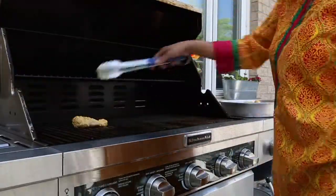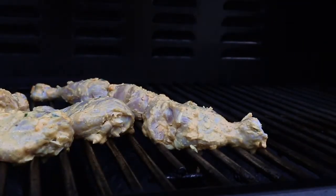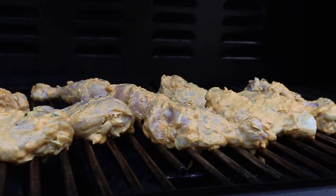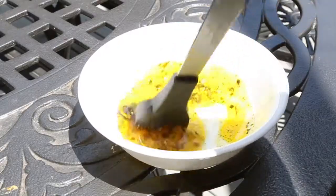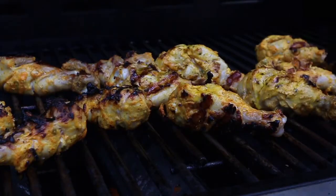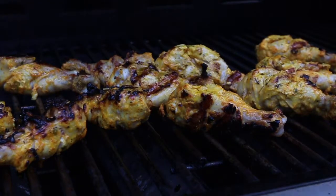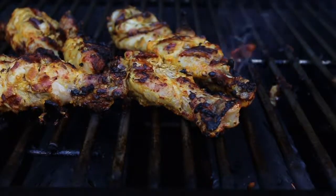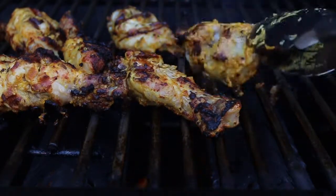Onto my hot grill these tangadi kebabs go. Depending on the temperature of your oven, these will need to be cooked for about 15 to 20 minutes. Baste in between with that lovely mustard oil. Flip these over till they are well cooked on all sides.